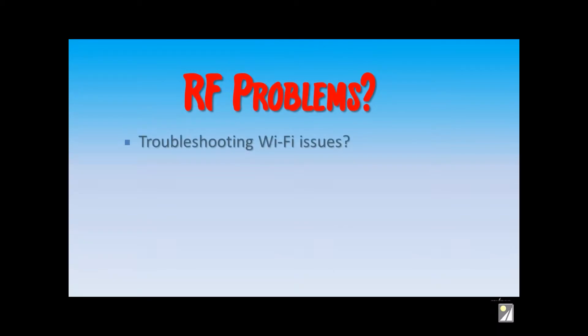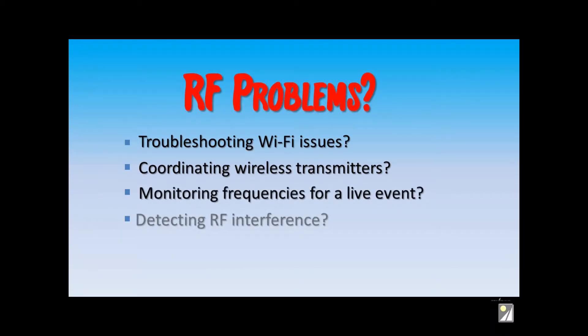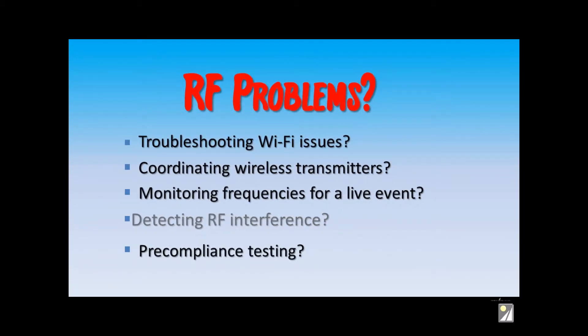Are you an engineer facing RF problems? Are you charged with fixing Wi-Fi issues, setting up wireless mics and transmitters? You need to find the source of some RF interference, or are you doing product pre-compliance testing? There are a wide variety of RF issues that can be solved with the PSA Series Spectrum Analyzers.